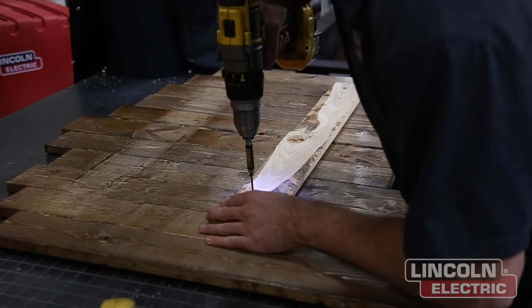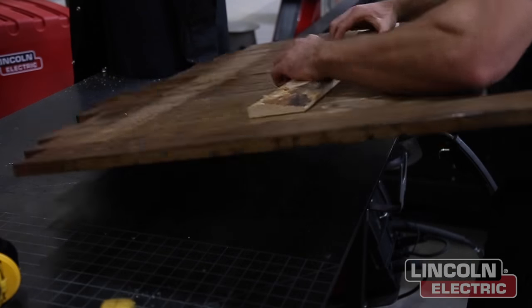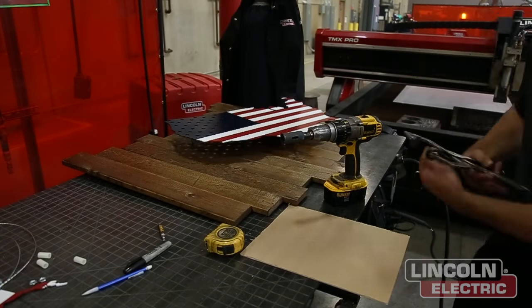We're taking that 12th piece of wood now and securing it with some wood screws — three wood screws placed three quarters of the way up.